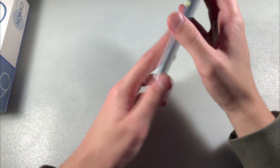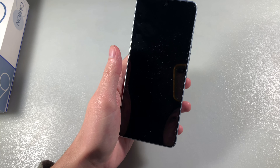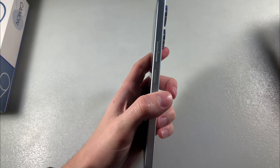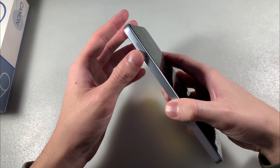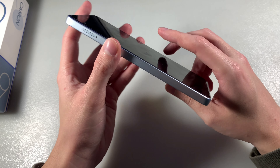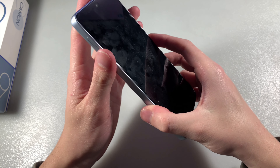Now let's talk about the device. The device is made of plastic. On the back side there is a triple camera with LED flash. On the front side the display is 6.8 inches. The power key and volume keys are on the right side. On the left side there is a slot for two nano SIM cards and a micro SD card. On the bottom there is a speaker, microphone, and headphone jack.